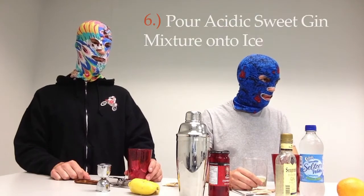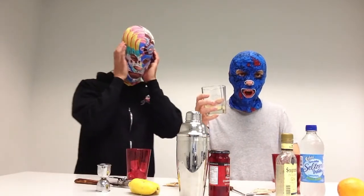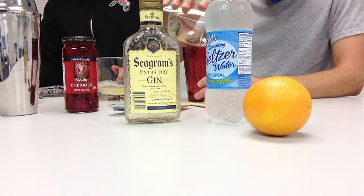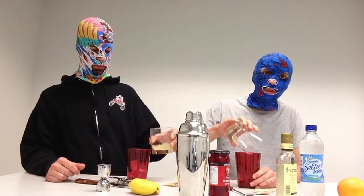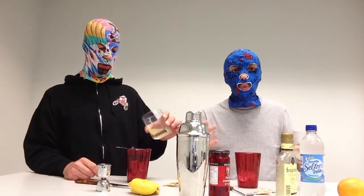Step number six: pour the acidic sweet gin mixture onto the ice in a separate glass. Now we'll go ahead and mix it. Pour it slowly. Be careful with the raw sugar — it might not have entirely dissolved. That's okay, because I don't like mine too sweet.